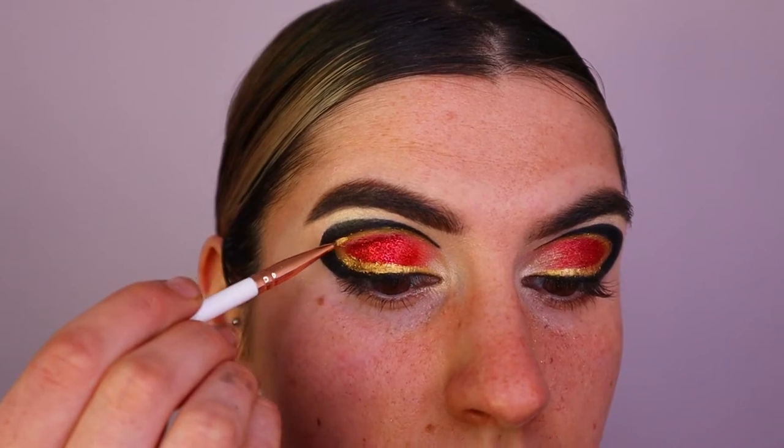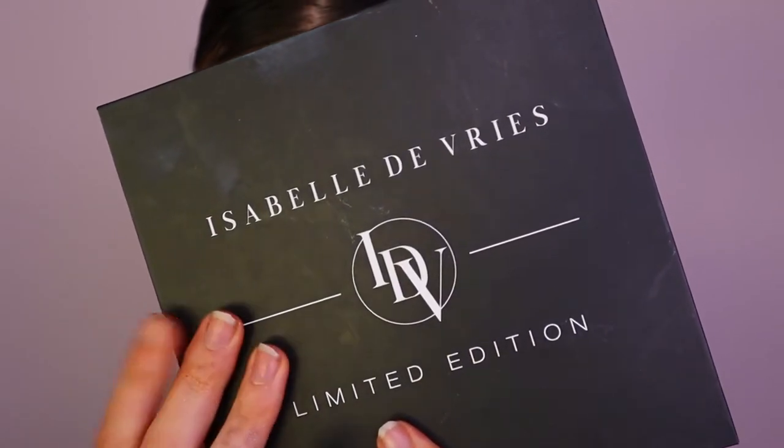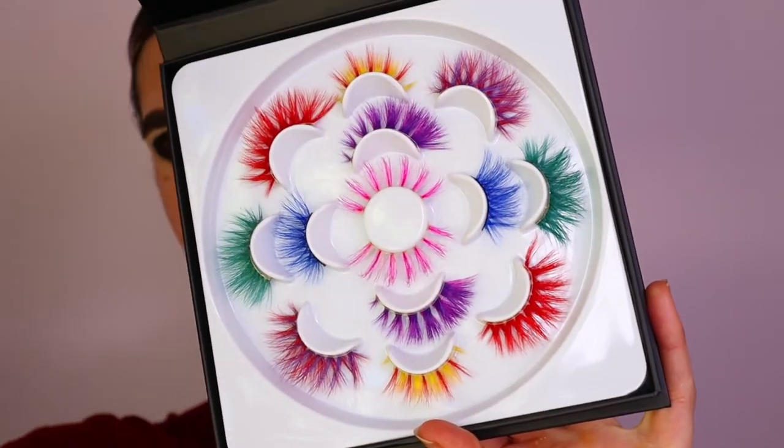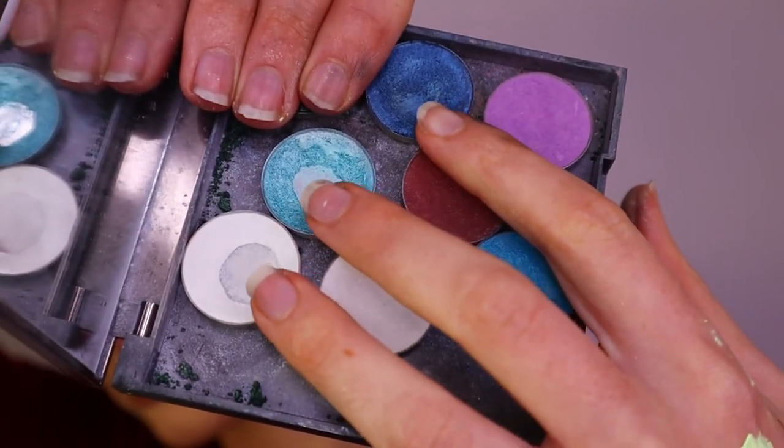For lashes, I'm going in with the Isabelle de Vries limited edition lashes. These yellow and red ones complemented the look so much — I really felt they gave it that Iron Man feel and vibe. For the inner corner and bottom lash line, I'm taking three shadows.